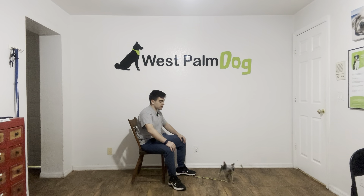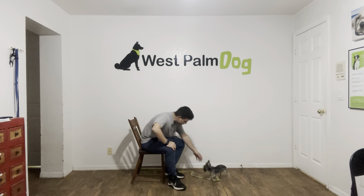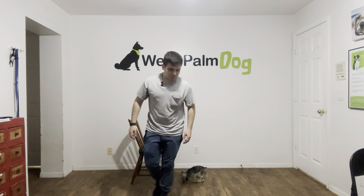So from here, what we're going to be doing is improving the leave it and make it a little bit better. But for now, this is very good from her. That's very good, Pumpkin. Very good. Thank you.